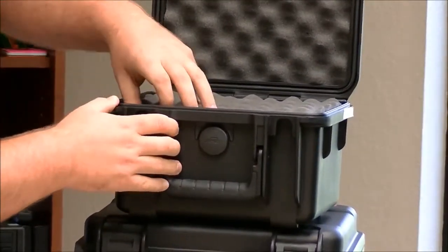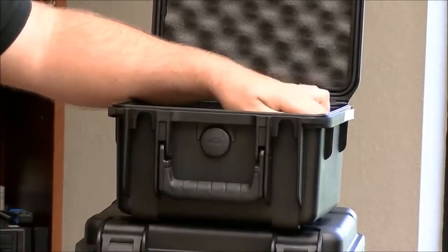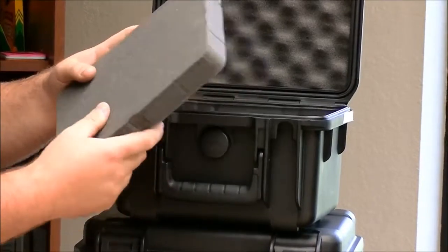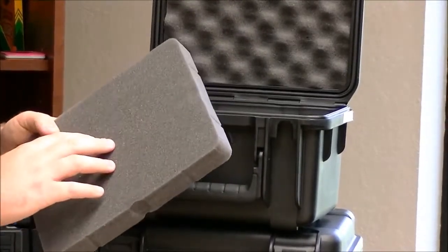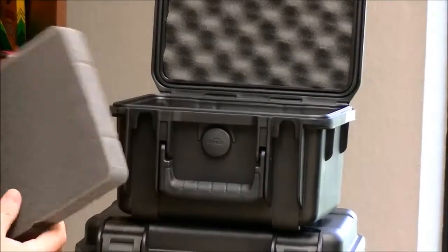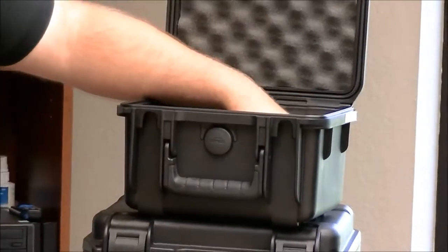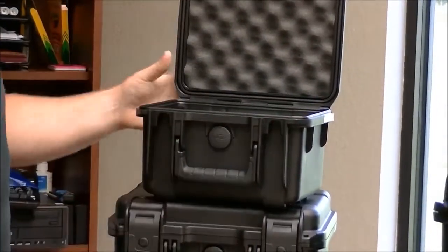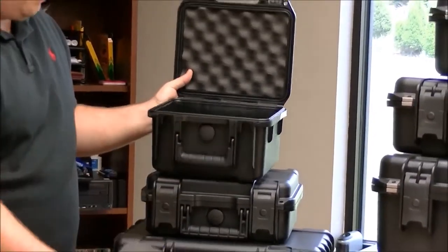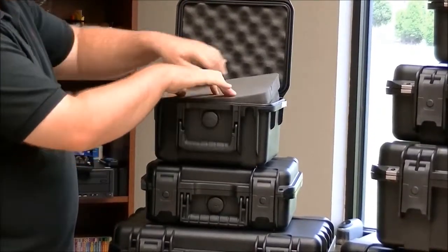All the SKB cases in this line feature foam which is a solid type — it's not the plug-and-pull style. The advantage to this is when you actually cut it you get a much better fit with your gun, and overall it will last longer. This particular one has multiple layers of foam, so you could put two handguns in stacked, or do the gun with a couple of magazines or other accessories.